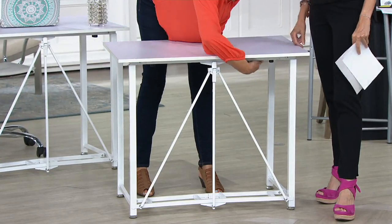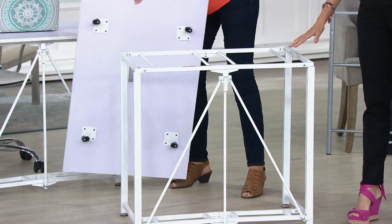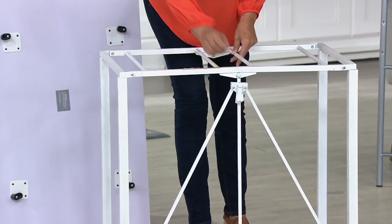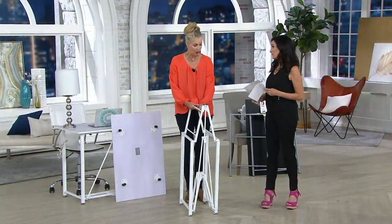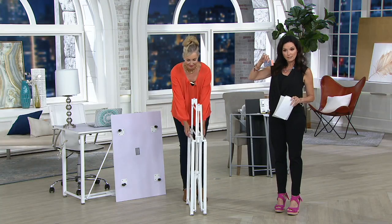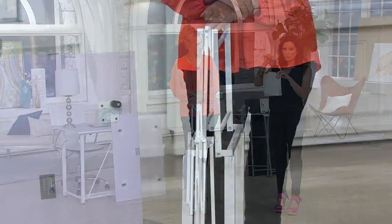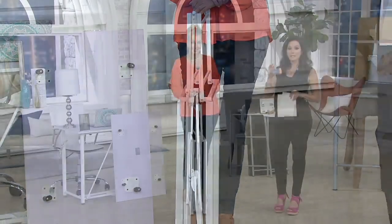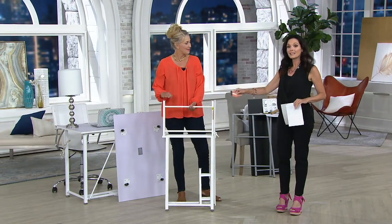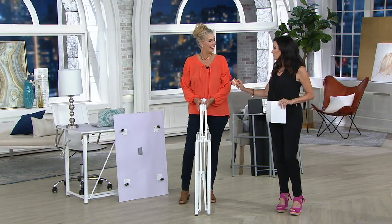If you want this, act fast — we've taken $29 off the regular QVC price, bringing it to $69.28. You have five easy payments with your credit card, or six easy pay with a Q card. If you don't have a Q card, sign up this weekend and get a $40 account credit. The product is going away and won't be reordered.